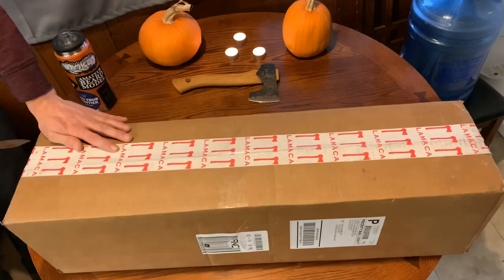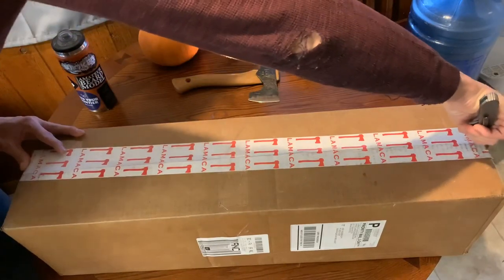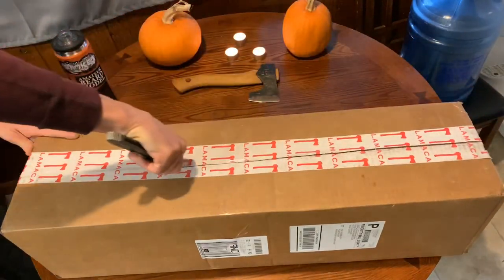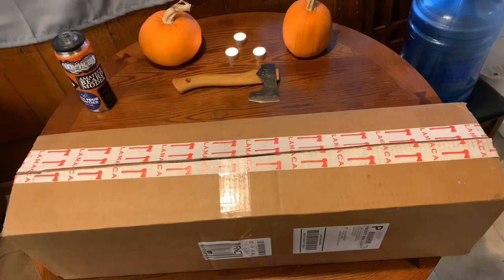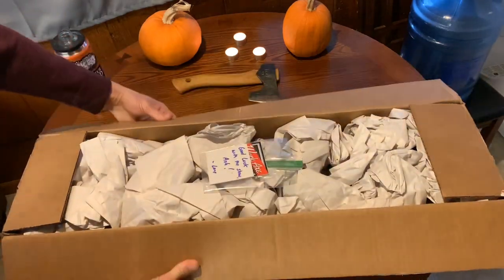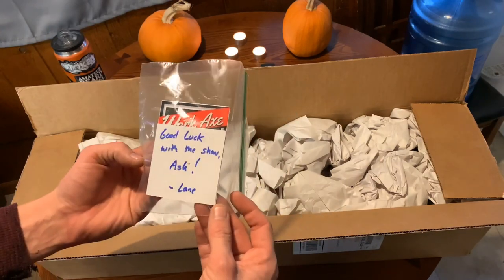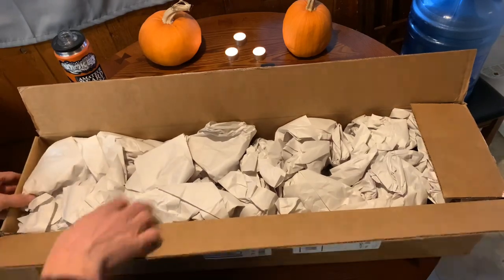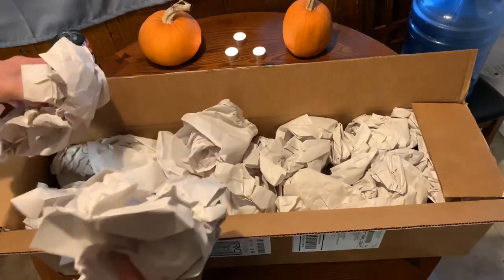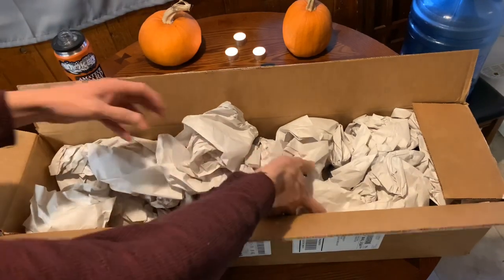Lane, thank you so much for sending this, man. I'm so excited — I have some filming coming up and I really needed a little bit happier axe. I'll be processing a lot of wood and the new work axe is coming out. This will be available for pre-order — I believe it's still open through the website lamicaaxes.com.